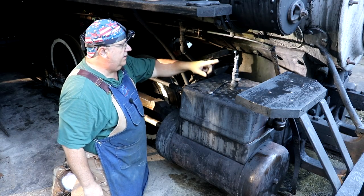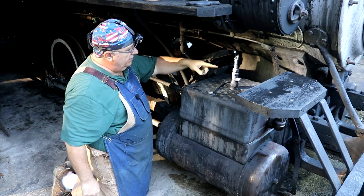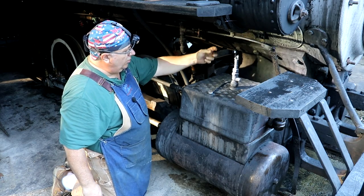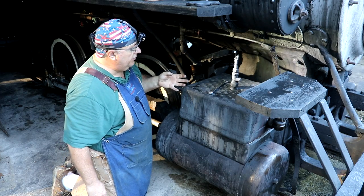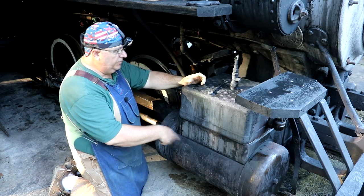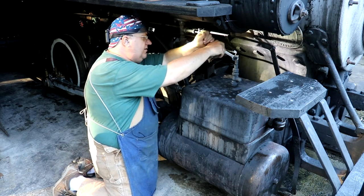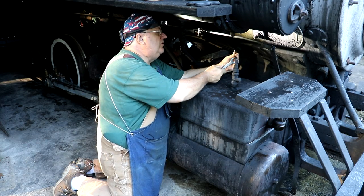First things first, I need to get this cover off. This is a cast iron cover that fits over this. There is an oil line that comes in here through this choke - basically there's a check valve in this that prevents the steam from blowing the oil back in. We pump in steam cylinder oil. There's a mechanical lubricator on the locomotive that just puts a little bit in, and that mixes with the steam, and that's what lubricates the cylinder inside the locomotive. So we need to get this off and out of the way first, starting by removing this copper line.